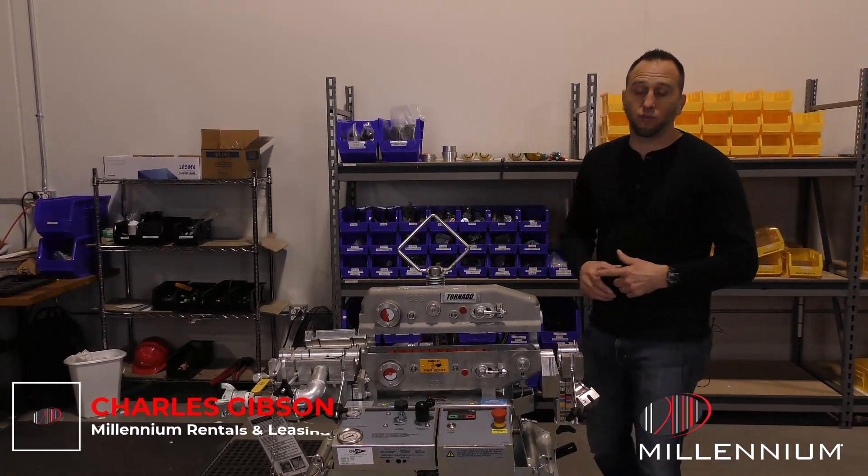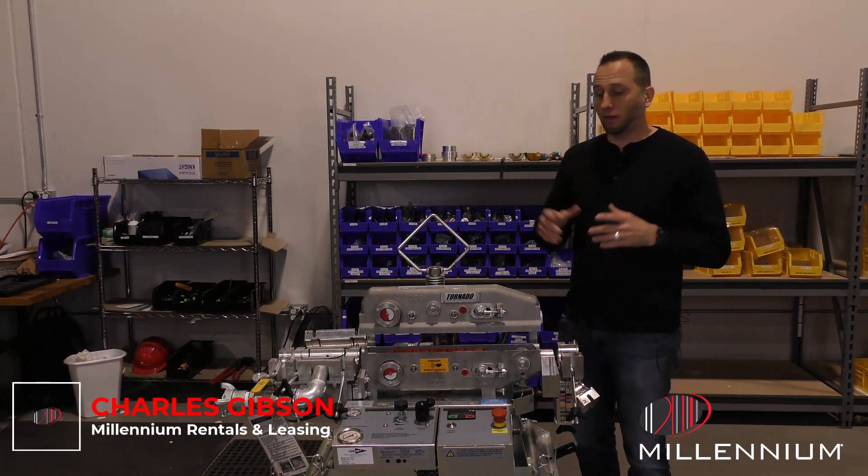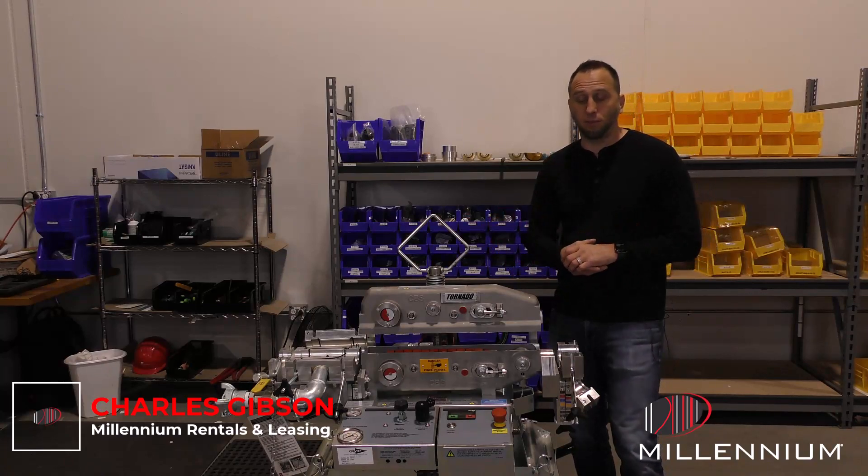Hello everyone, my name is Charles with Millennium Runs Leasing. Today I'm going to be showing you how to properly configure your tornado machine for your fiber blowing experience.